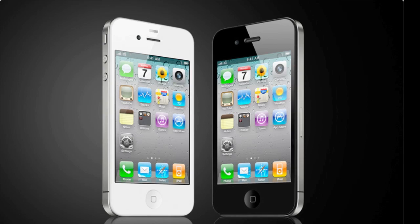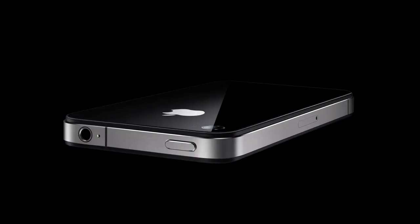On the right side of the phone, we have a micro SIM tray — note, I said micro SIM, similar to the SIM card in the iPad. Along the top, we have a noise-canceling mic, as well as a power button and the regular headphone jack.